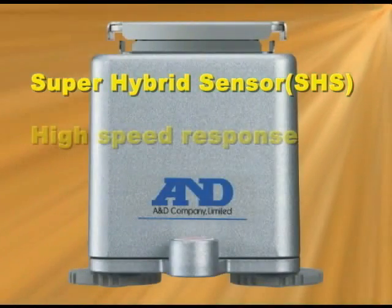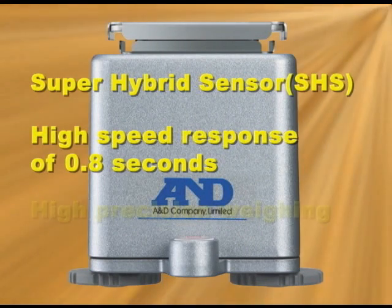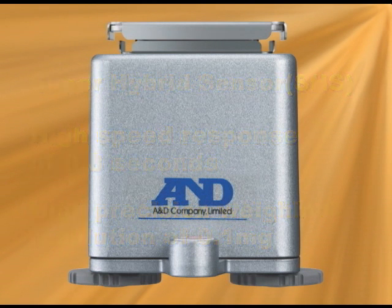The AD4212A is equipped with A&D's SHS Super Hybrid Sensor, which offers a high speed weighing response time of 0.8 seconds for 1mg weighing sensitivity and approximately 1.1 seconds for 0.1mg weighing sensitivity.